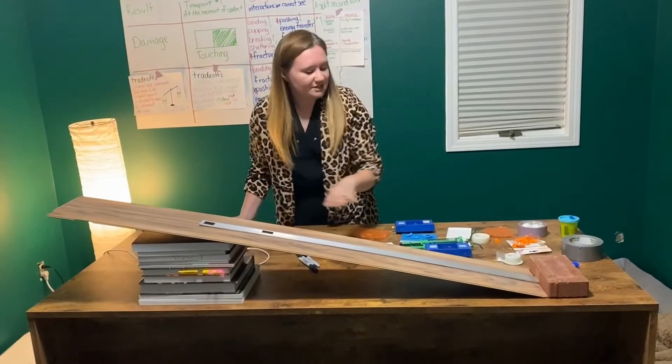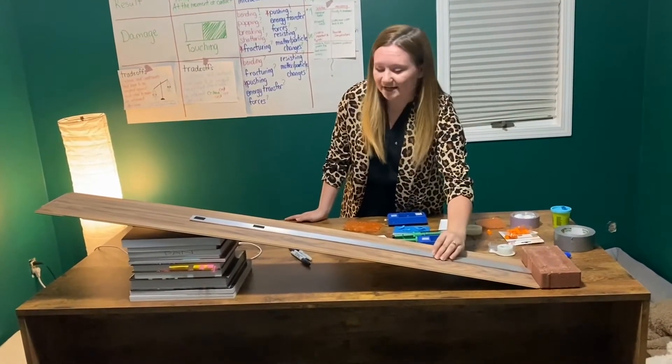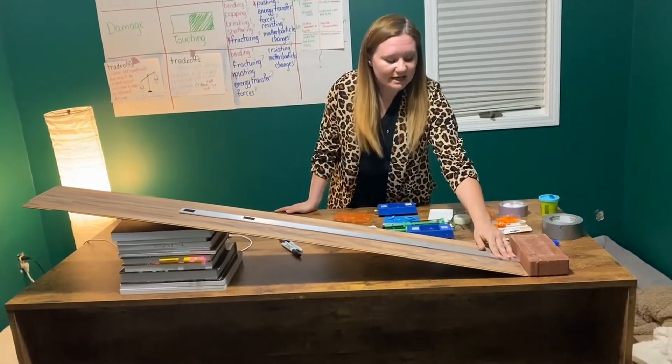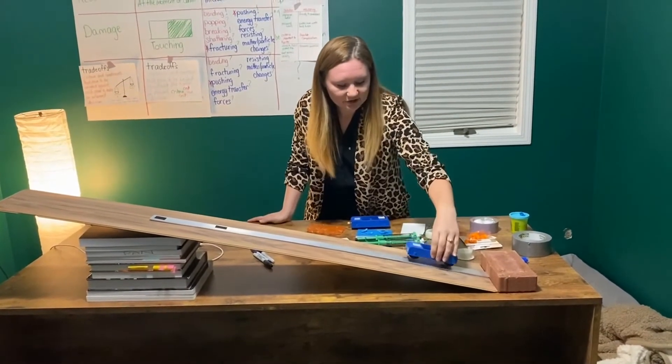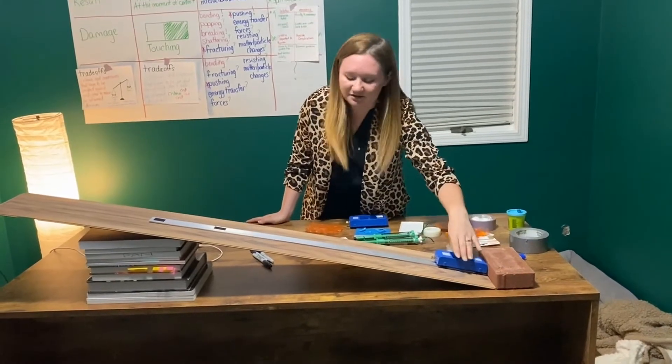After we had the laminate flooring positioned up, we added a brick down at the bottom and then placed our metal track directly on top of it. This may be very similar to what was seen in past labs. We're just making sure that we have the brick down here so that whenever carts accidentally fall, they have something to fall into and not off the table.